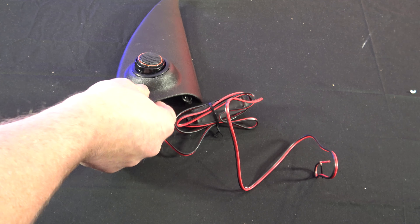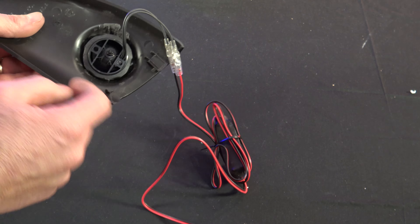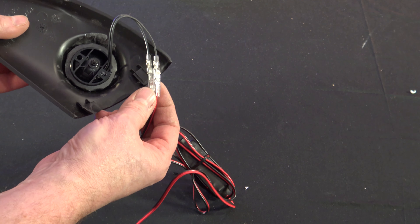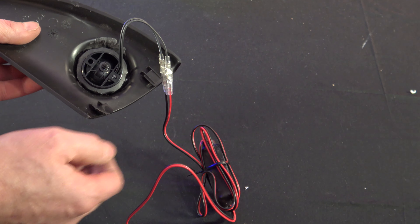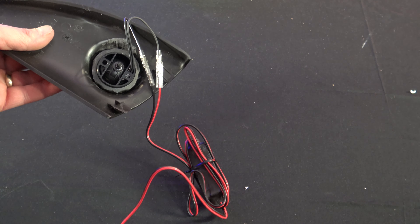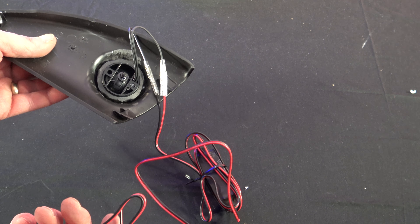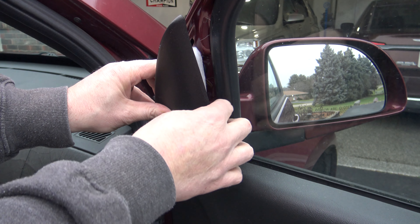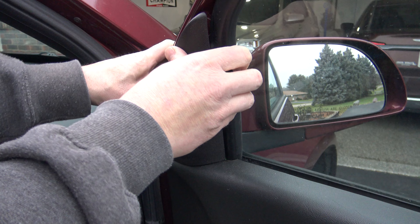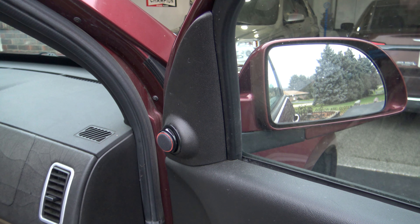I've got the tweeter installed the exact same way, got it pointed towards the passenger. Got my nut on here, it's held in place. I'm going to put a little bit of black tape on here and here, just to prevent this from ever coming apart — although I don't think it ever will — just for a little bit of safety. And then we'll go ahead and install. Probably one of the hardest parts is tucking all the wire in place so none of it gets pinched or sticks out. Now the passenger side is done.